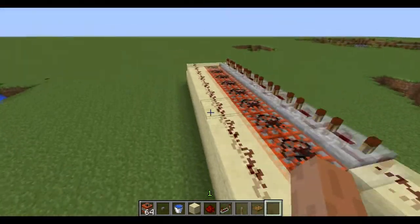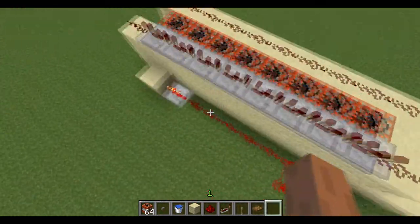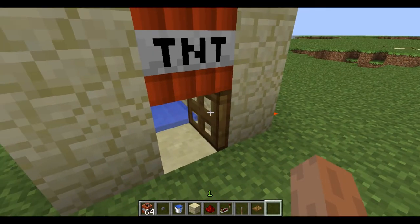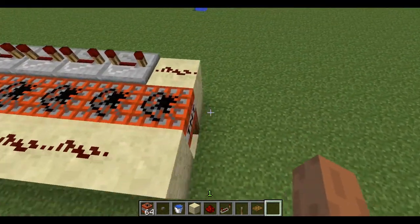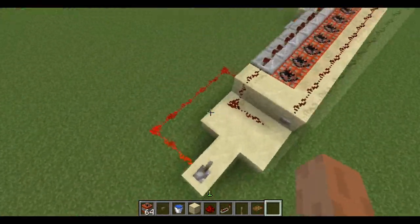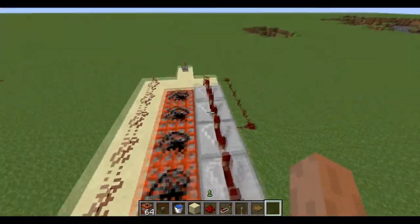Now about the low and far range system: when you press the lever, it activates a trapdoor. The TNT stands on it, which makes the TNT higher, so it shoots higher and then goes even farther.